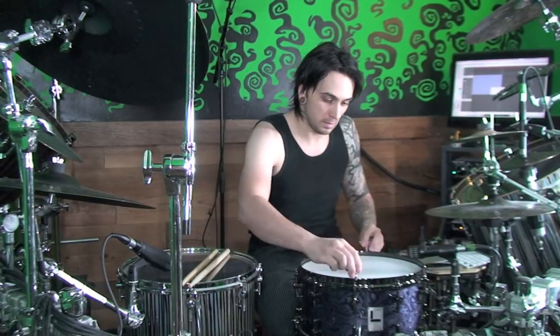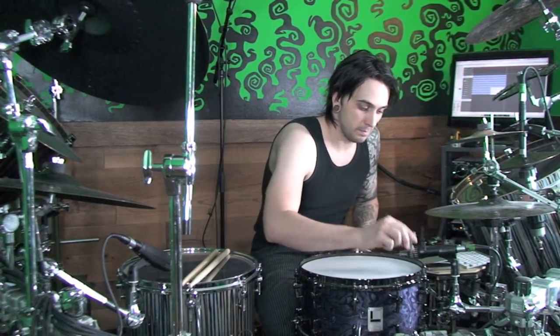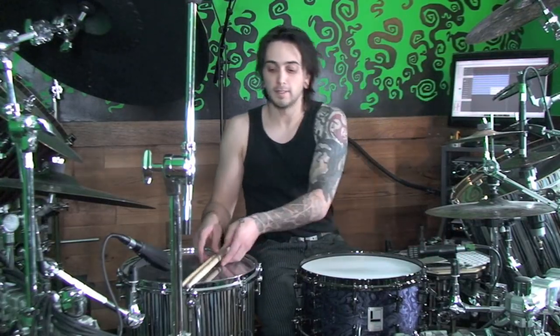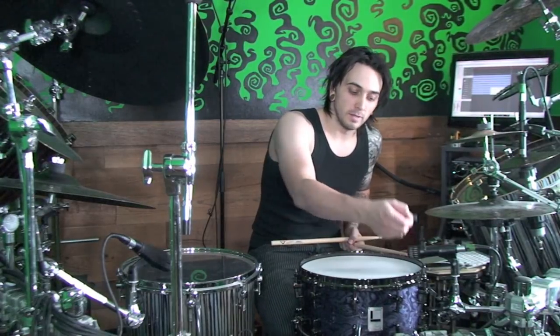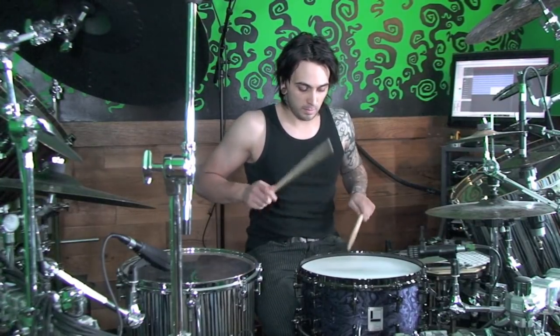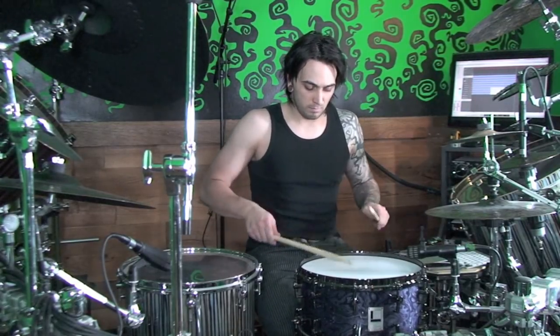Let's try a couple different things with this before we get going. Now we're going to pitch it way up — grab our drum keys and see what that sounds like. For that, moon gel I think is too much. We want a little bit more ring out of it for that.